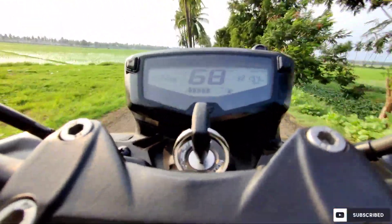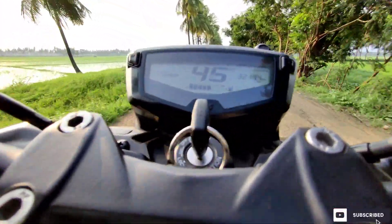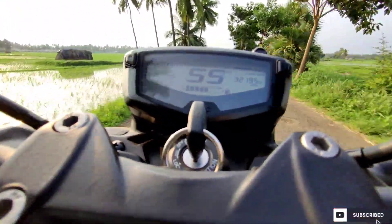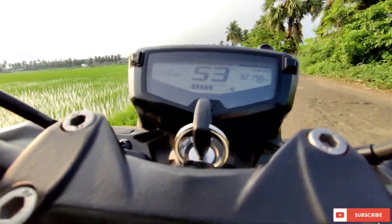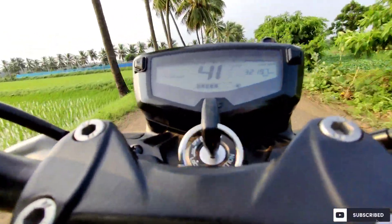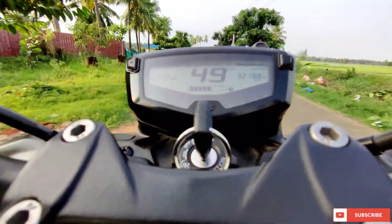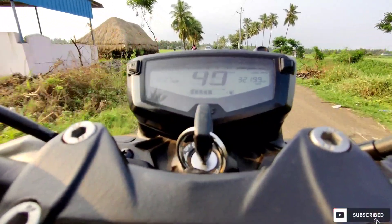Now let's come to the discussion part — what is my opinion regarding the slipper clutch. If you are not a hyper rider and you don't ride your bike at high speed, then basically the slipper clutch does not make much sense. But if you are a hyper rider and you want to ride at high speed and take very sharp corners at high speed, then this might help you and can be one of the best options to include in your bike.